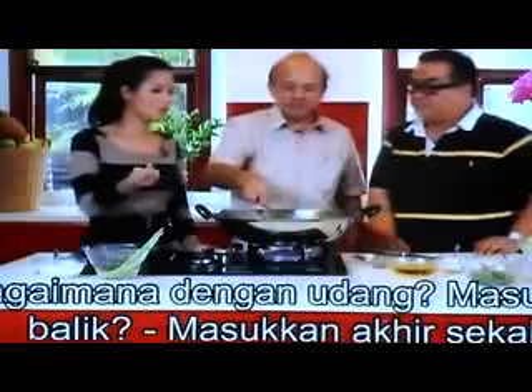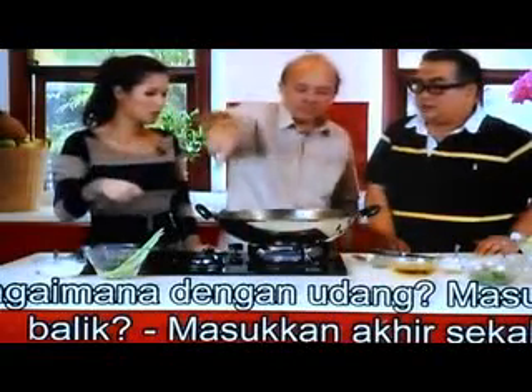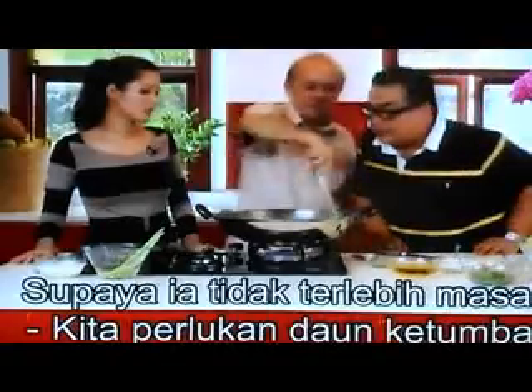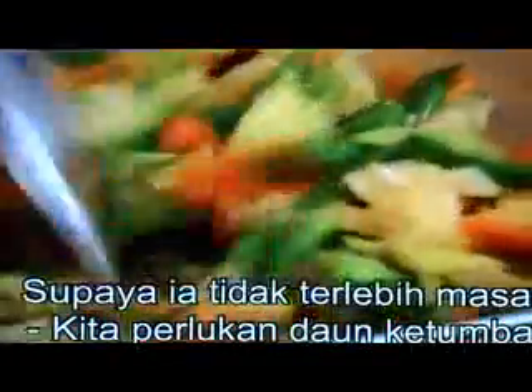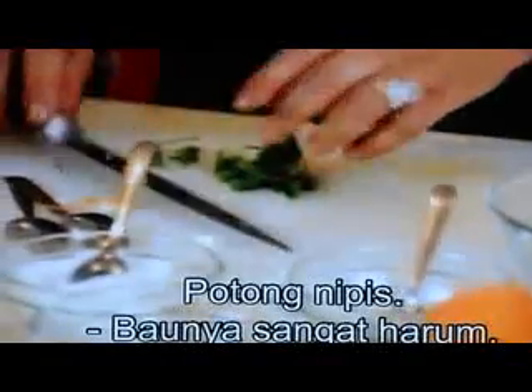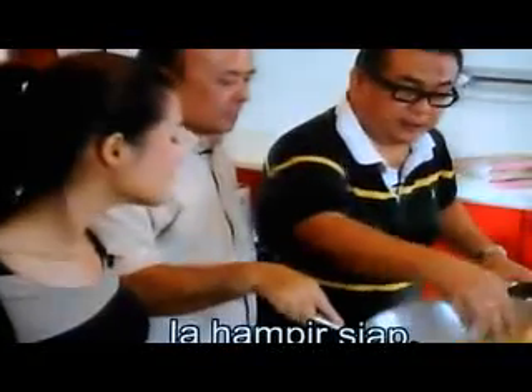I wonder about the prawns — did we put them back in? Yes, last. So then you want to get all the food. Okay, so we did a bit of orange, a cylinder. Yeah, don't just chop it right — smells so good. That just really smells so good. It's almost done. Put it inside. So it's done.